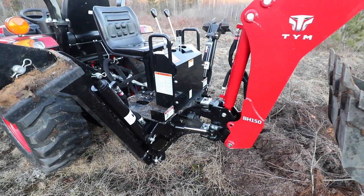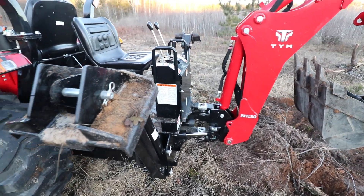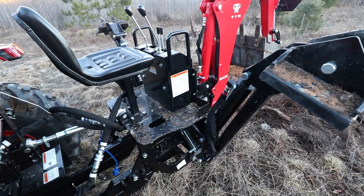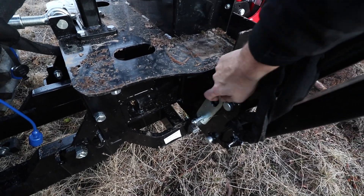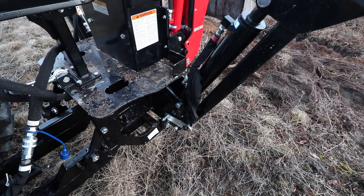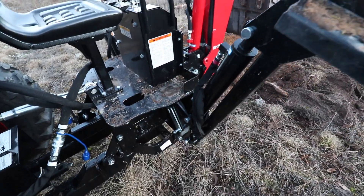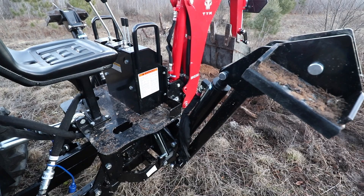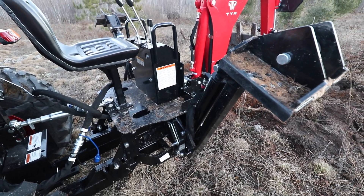Something important to be aware of before you use this backhoe for the first time: when it gets transported to you, there are two things that lock onto the stabilizer arms to keep them from moving in transit. You want to make sure those are not locked in place, otherwise you will shear them off the very first time you lower the stabilizer arms down. Make sure you get those out of the way before you lower them. This is super easy to overlook, especially when you're excited to get going with it the first time.